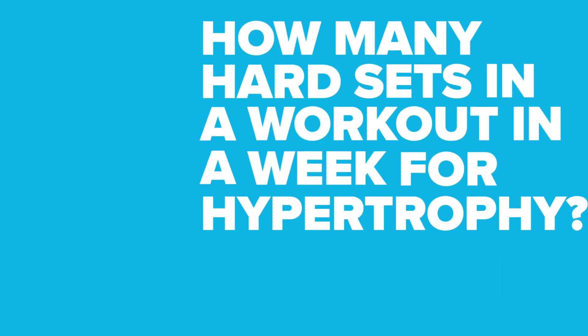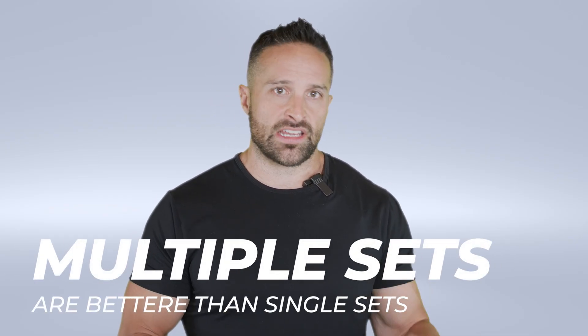Volume should be thought of as number of hard sets. How many hard sets in a workout and a week are useful for hypertrophy? We are very confident that multiple sets are better than single sets. Muscle protein synthesis tends to cap out around 10 sets for a body part per workout, so doing more than 10 sets of chest in a session is unlikely to get better results.